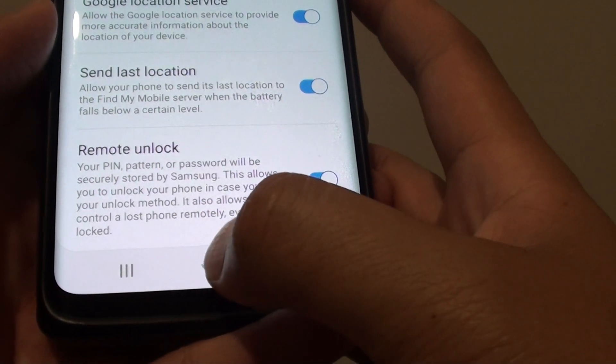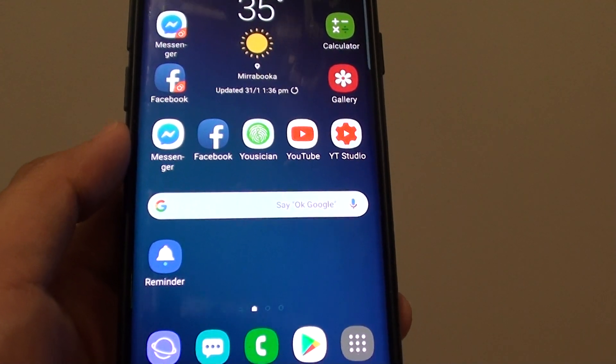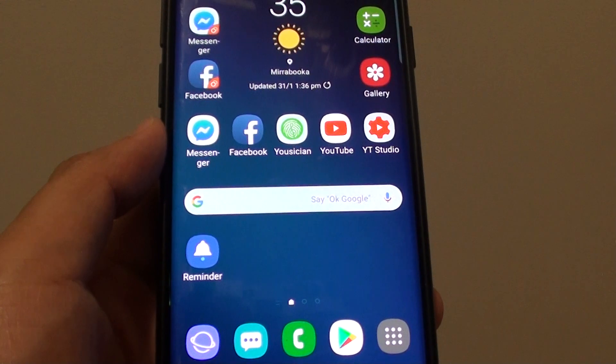Finally, you can tap on the home key to go back to your home screen. And that's how you can set up Find My Mobile on your Samsung Galaxy S9. Thank you for watching this video — please subscribe to my channel for more videos.